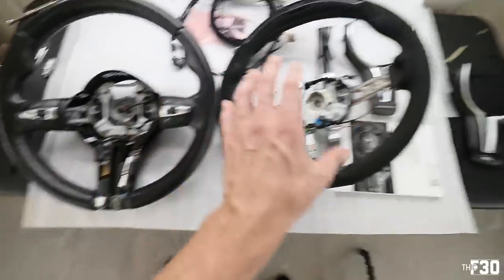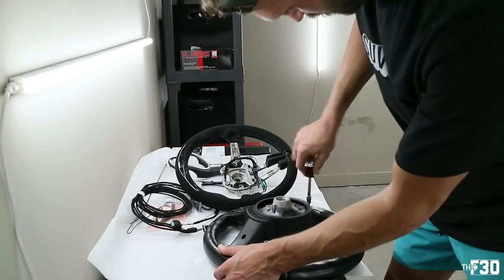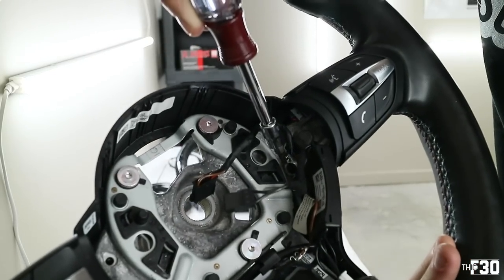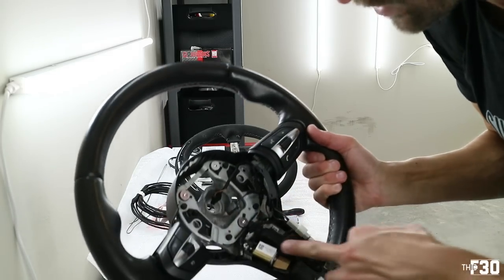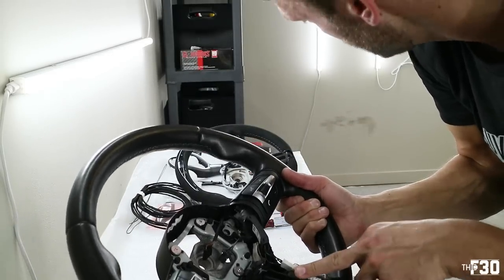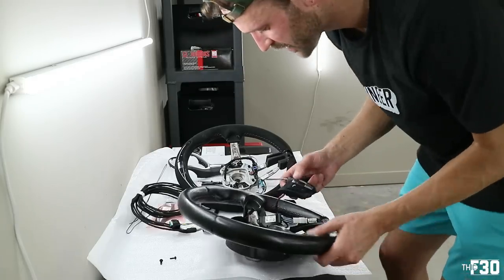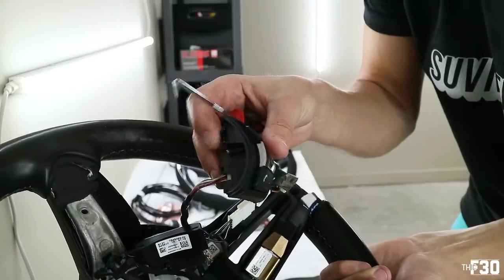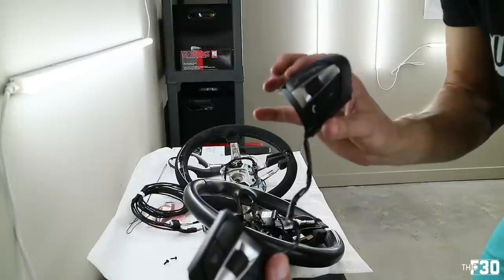We're going to pull all the controls off the old steering wheel and transfer them to the new one. There's a T20 here and a T20 over there — once those are out, the plugs come out with them. I'll assemble the new wheel before doing the wiring in the car. There's also a little grounding wire in here, also T20. These rubber pieces are for vibration damping. The heat element wire is here, but we're not running heated steering wheel — this is Charlotte, North Carolina, always hot, so we don't need it. We're just removing the multimedia controls as one piece and transferring them over.